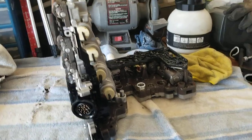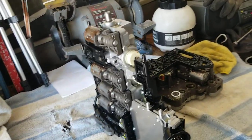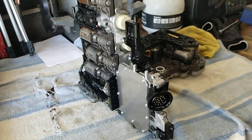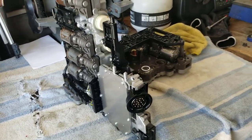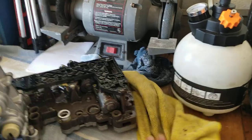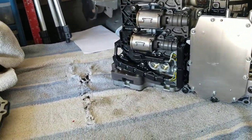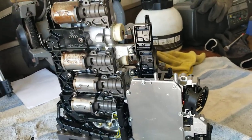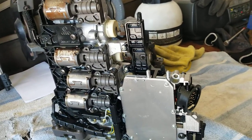All in all, this isn't a super hard thing to do — you really want to be careful. I'll probably start doing these for guys. I'm not going to charge seven grand like the dealer does. For some reason they want to remove the whole transmission to do this job, but this was not that kind of difficult.